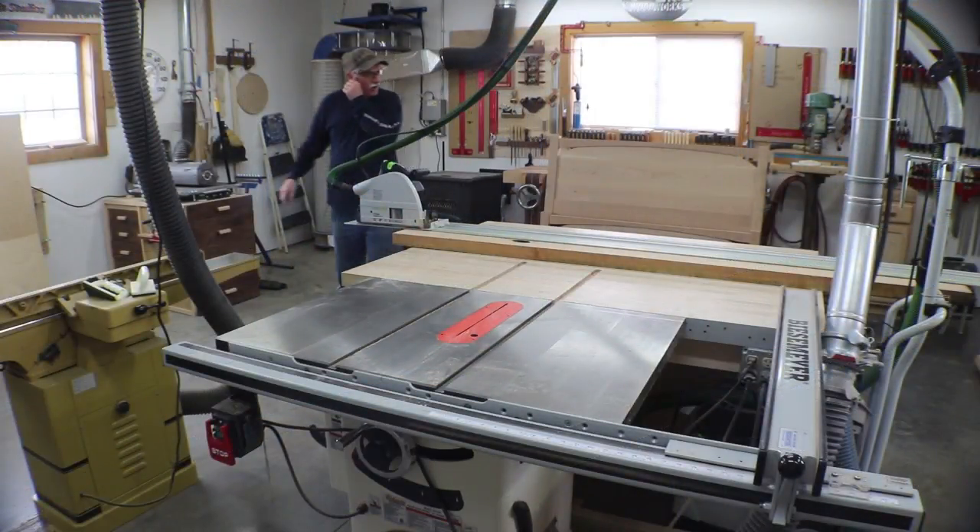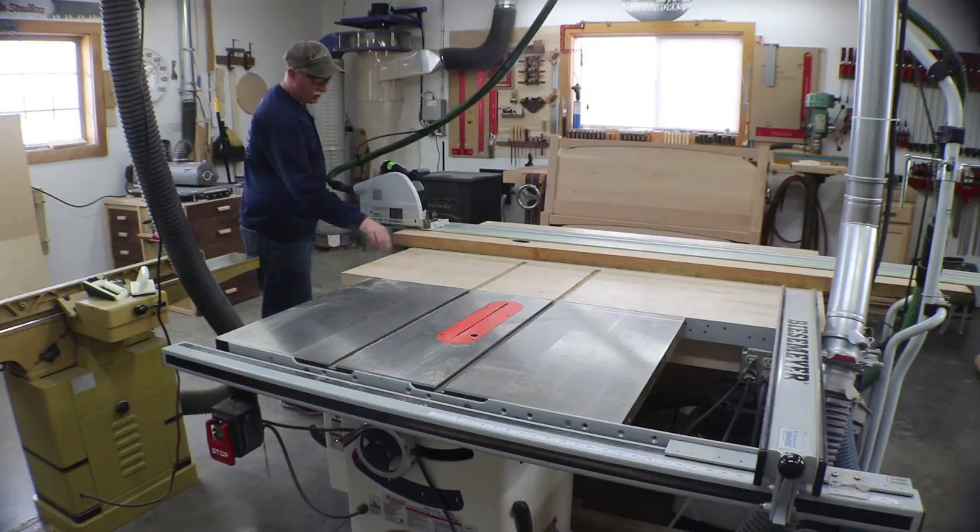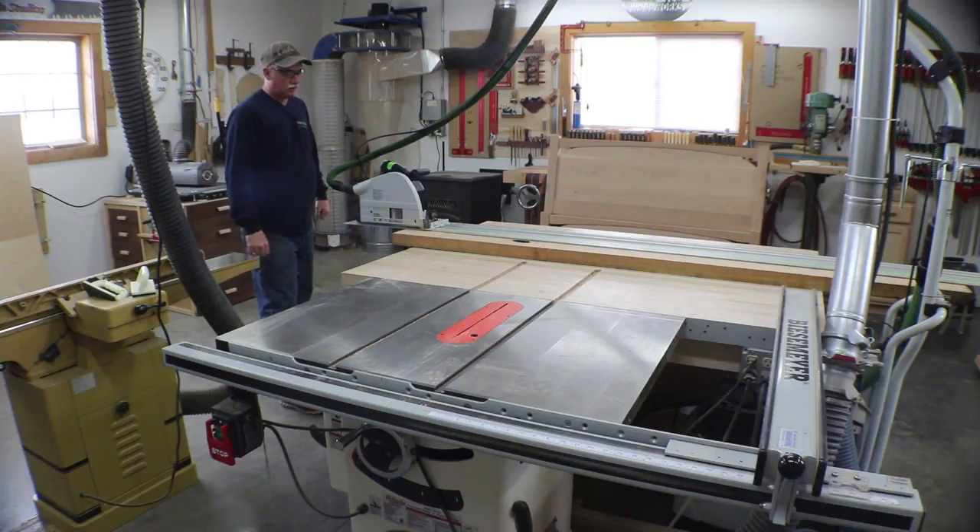I'm going to use my track saw to break these down. I pulled the insert out of my table so I have a clear path for the blade, and we're just going to go ahead and straight-line rip this, and then we'll clean up the other side and take care of that.